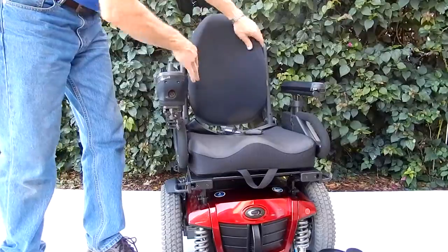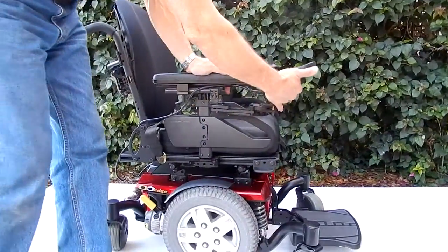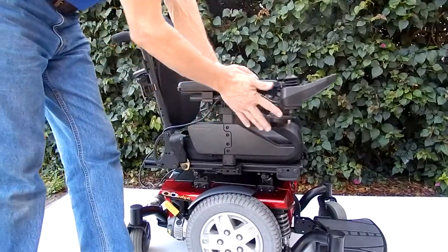Very comfortable back seat. As I said, this is a rehab seating — a very expensive seat. The joystick does have a swing-away on it.